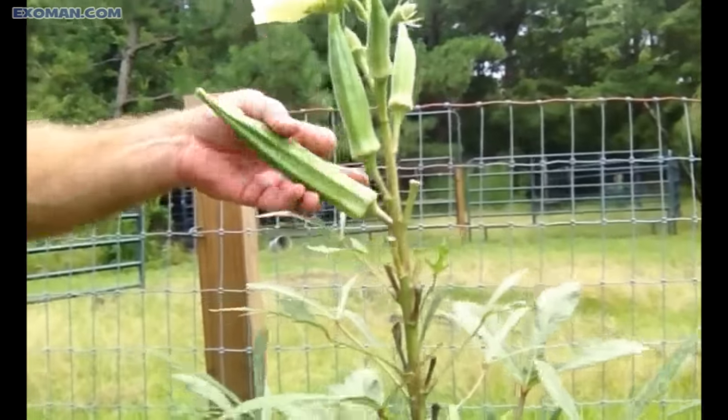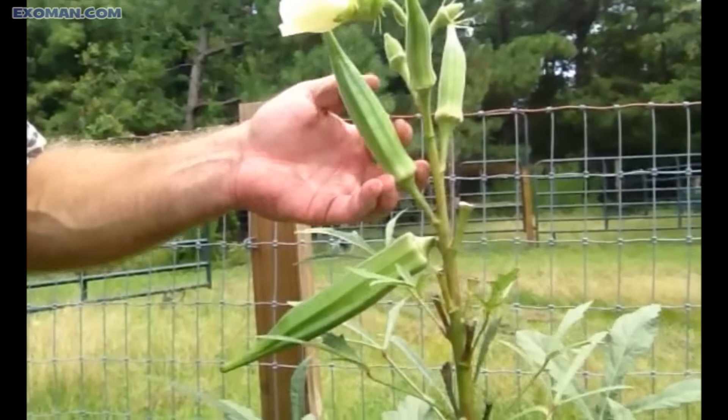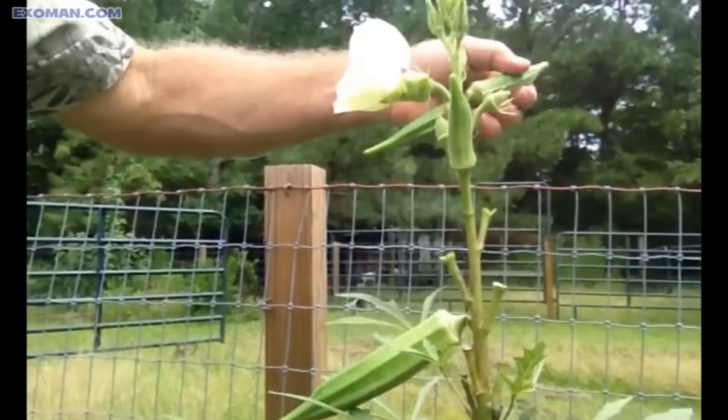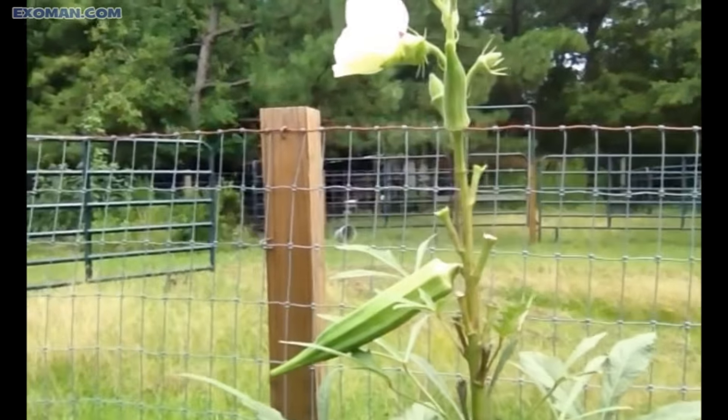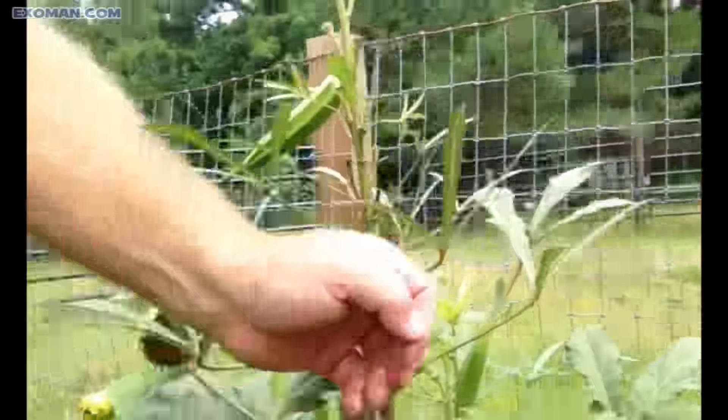Once you get your crop going, you're going to have to cut that with my knife, which I have in the pot. Once you get this crop going, you have to stay on top of it or you're just going to have okra that's too big to enjoy.